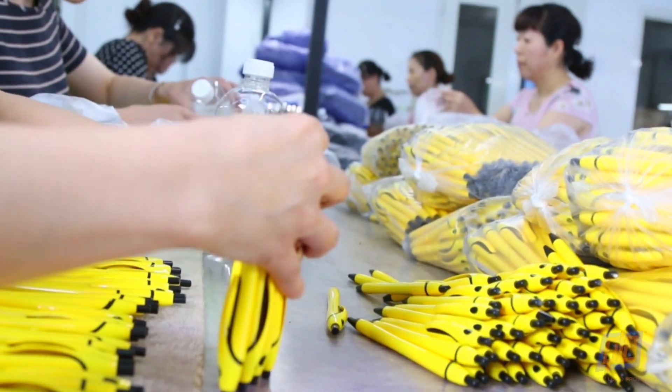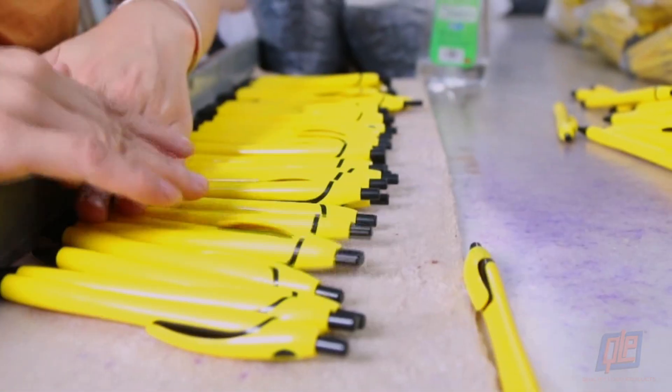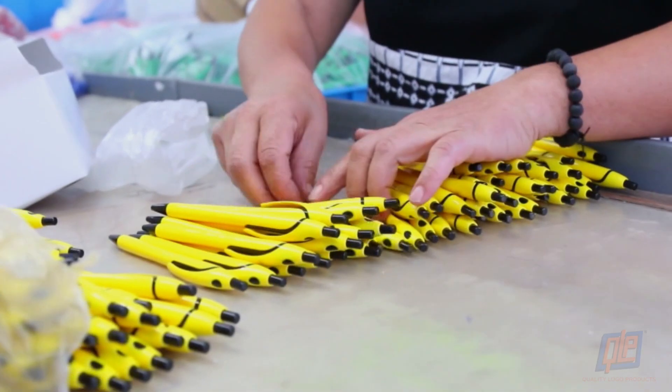Every pen is inspected by hand to ensure quality control. If one isn't up to standard, it's cast aside. Nothing but the best is accepted.